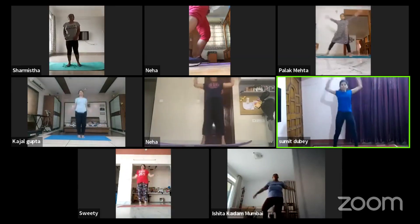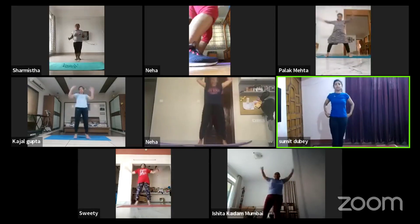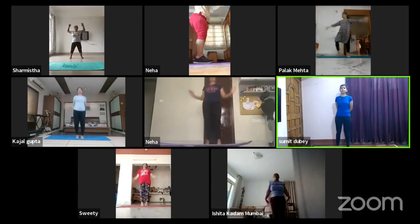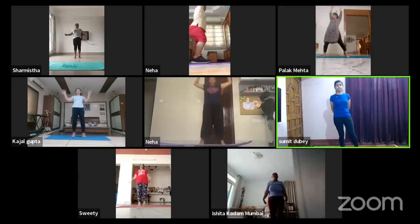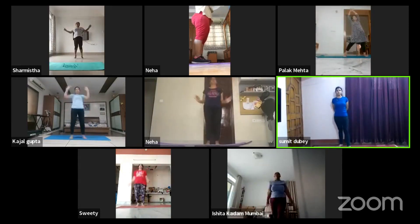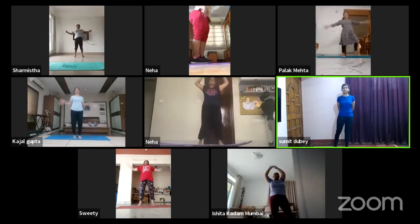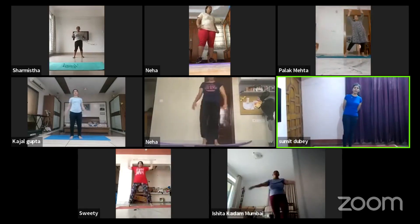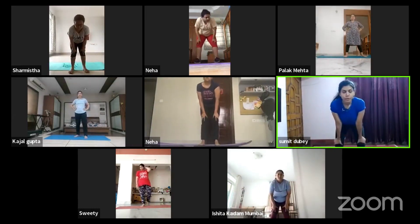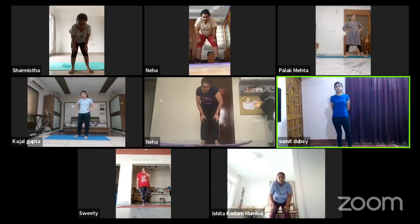Second set of jumping jacks — one through fifty. And relax. Five times deep breathe. Hands on your knee, inhale through your nostril, exhale through your mouth — five, four, three, two, one.